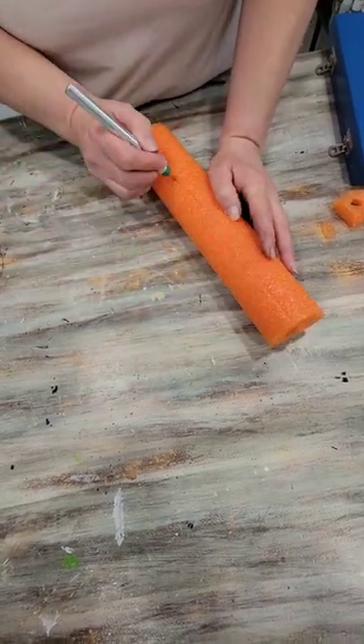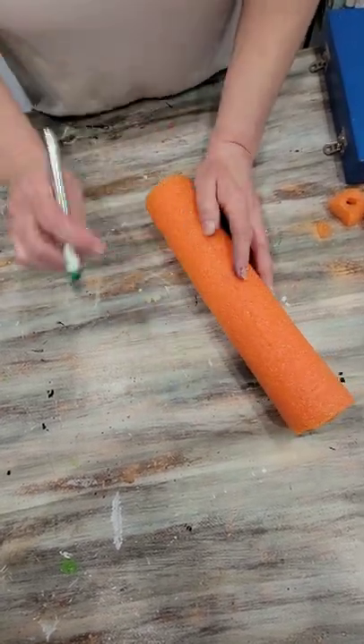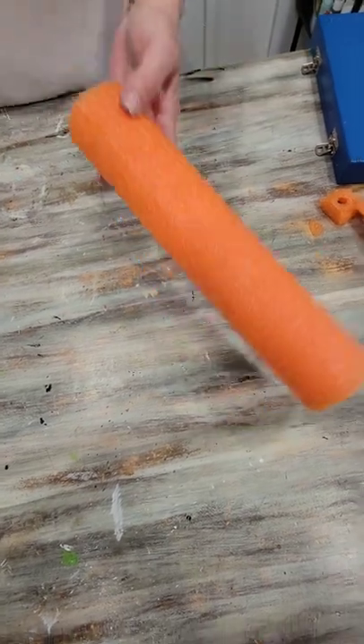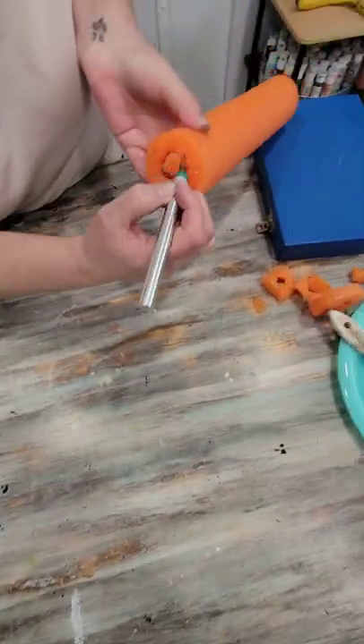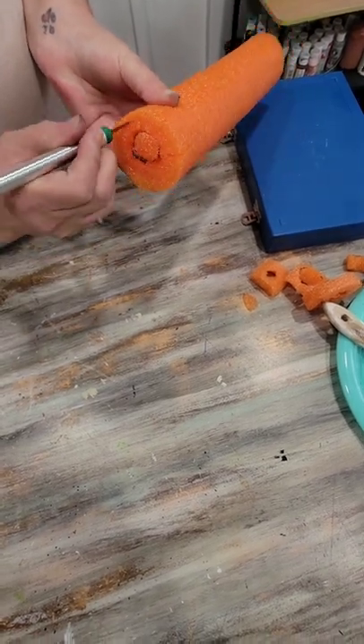Do not cut all the way through — you're only scoring the surface. Once that's done, go around the ends and give yourself some scores on the end as well.